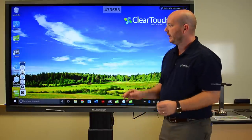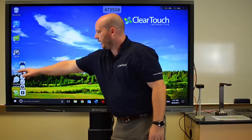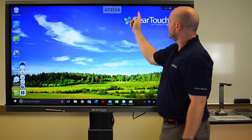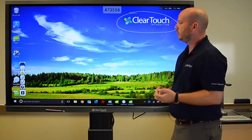You can also work on top of any source that we have. We already saw how we can work with Android, but if you also want to work in something like Chrome or on another website, it's very easy to come in and interact directly on the screen using some of the tools in EasyNote.